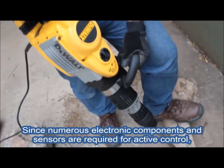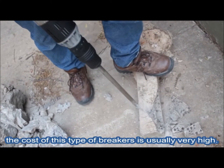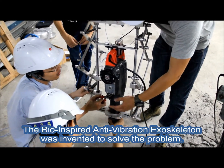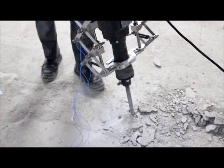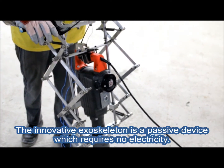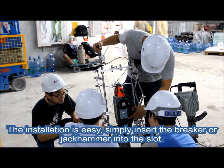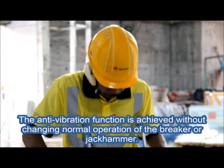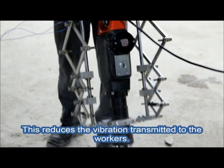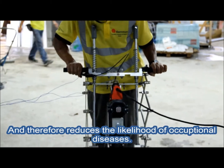Since numerous electronic components and sensors are required for active control, the cost of these types of breakers is usually very high. The bio-inspired anti-vibration exoskeleton was invented to solve the problem. The innovative exoskeleton is a passive device which requires no electricity. The installation is easy — simply insert the breaker or jackhammer into the slot. The anti-vibration function is achieved without changing normal operation of the breaker or jackhammer, reducing the vibration transmitted to workers and therefore reducing the likelihood of occupational disease.